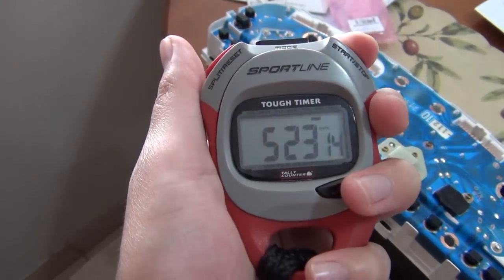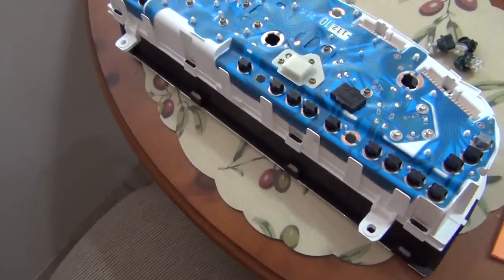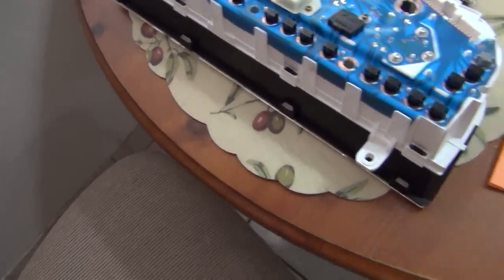Hello everybody, we are going to do an LED replacement on the instrument panel of the 1998 Toyota 4Runner.